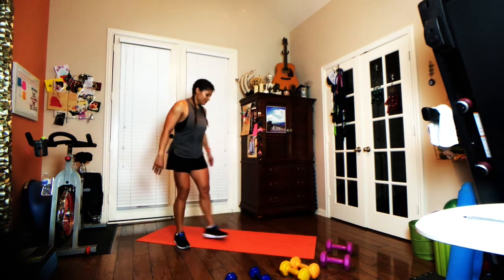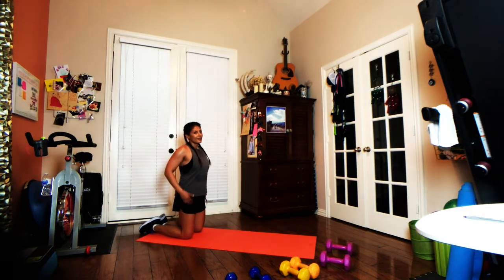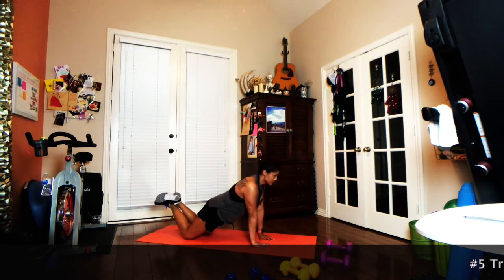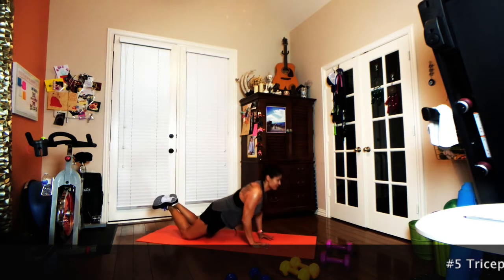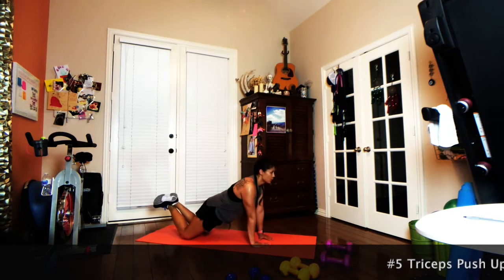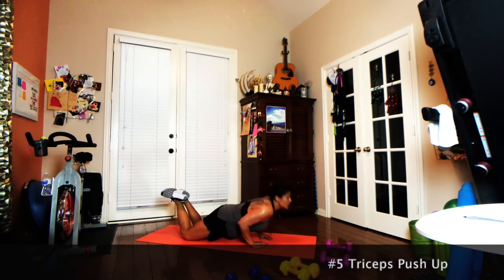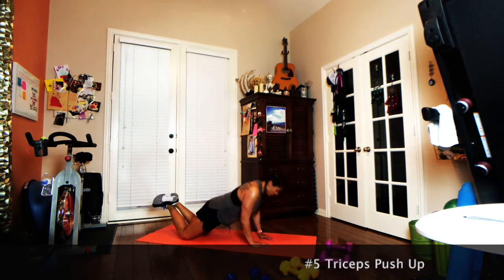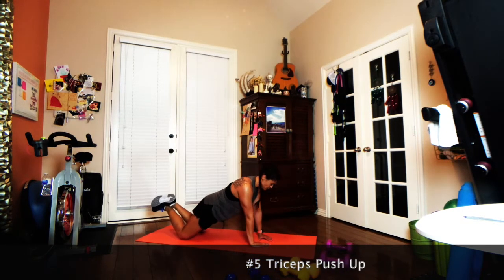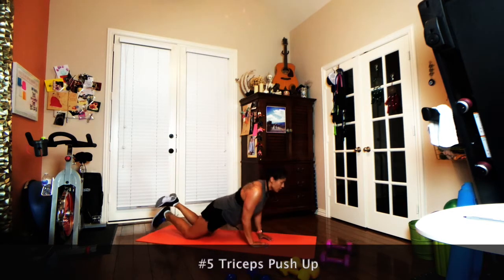You've got a quick 15-second break, and next up we're going to do triangle push-ups — give those biceps a break and hit up the back of the arm. What makes triangle push-ups different from a regular push-up is your hands are very close together, almost like you're drawing a triangle with your hands. If you need to open up your hands a little bit more because it feels better on your wrists or shoulders, do that. I'm doing it on my knees, but if you want to do it on your toes, go for it.